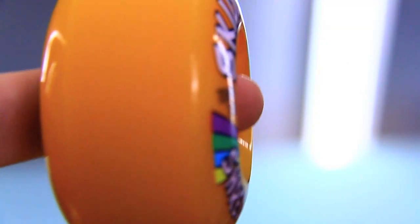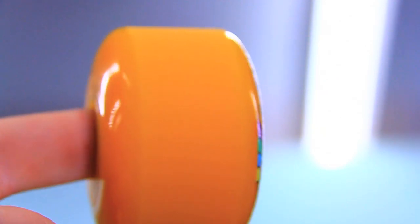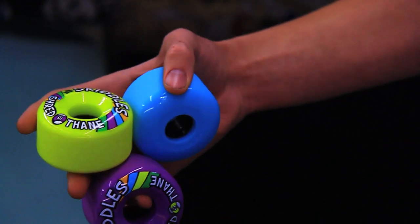Both wheels are stone ground and pre-broken in for great slides right out of the box. They also feature round lips, which are going to be great for freeride, slide, anything you want to throw at them.